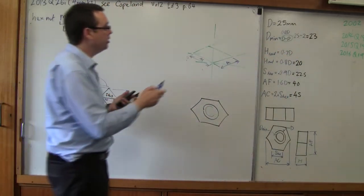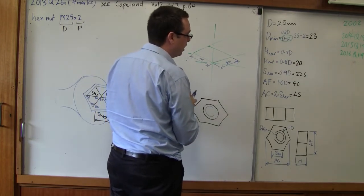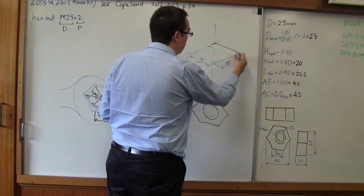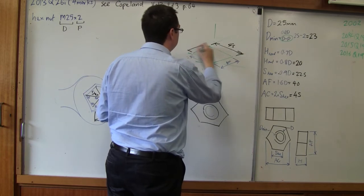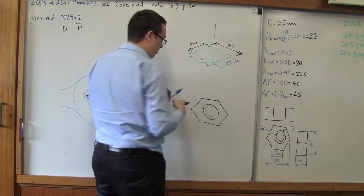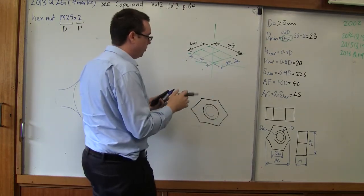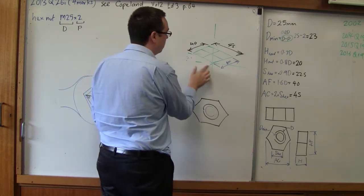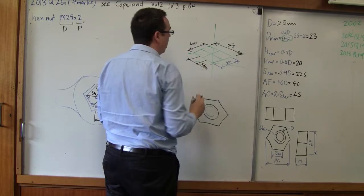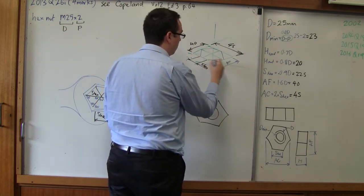We've got all our dimensions now. We can draw this triangle up isometrically and say this value needs to be 45 for across corners and this side needs to be 40 for across flats. Once you have that, it's not particularly difficult to divide these in half. Once divided in half, we take our value S-hex and join that up to our corners — and that gives us our hexagon.